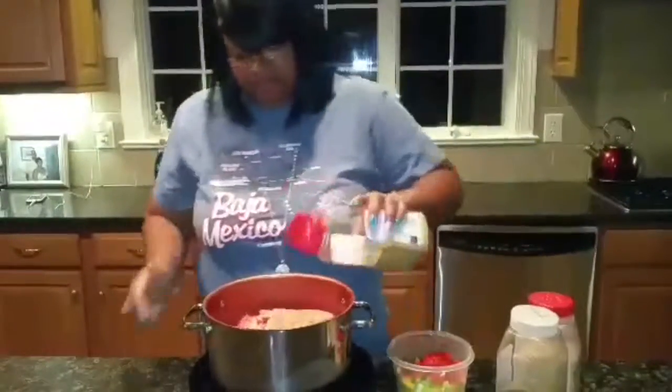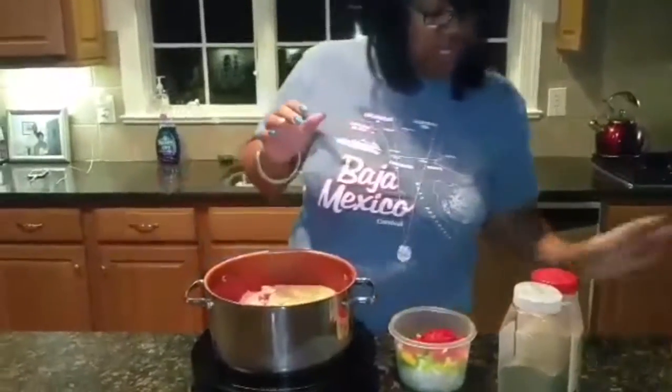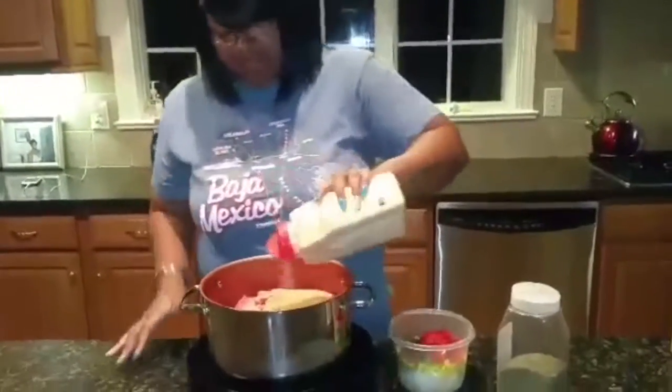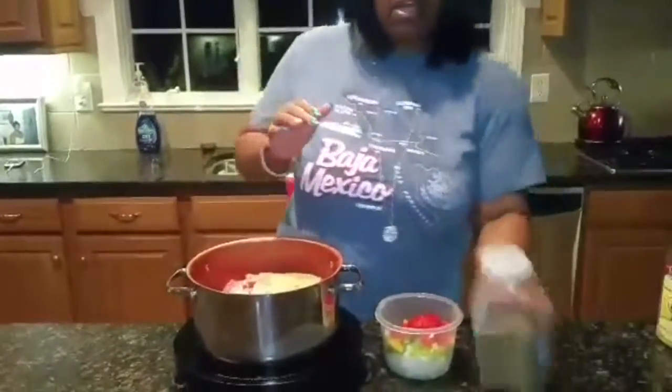Some lemon pepper, some granulated garlic, and some celery seeds.